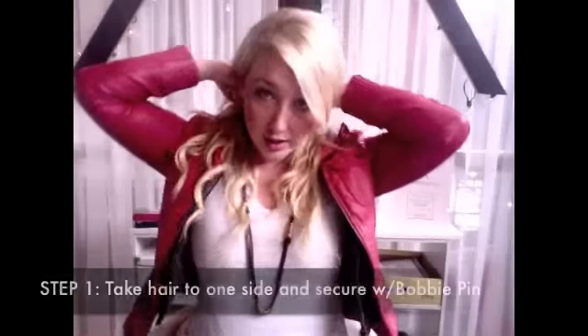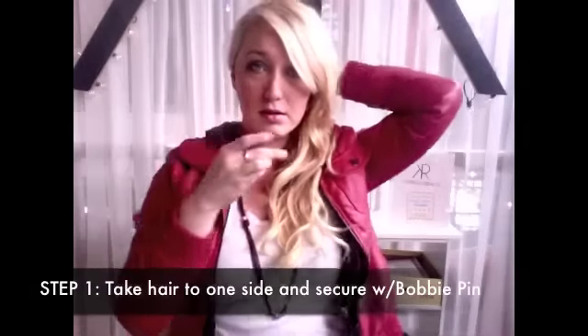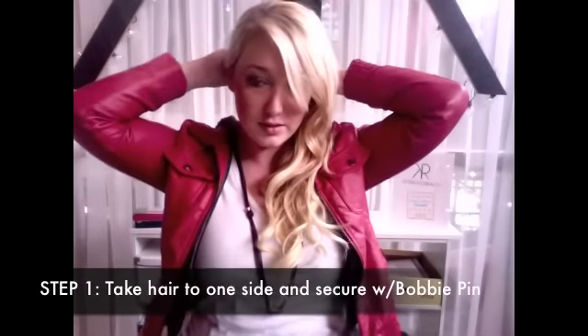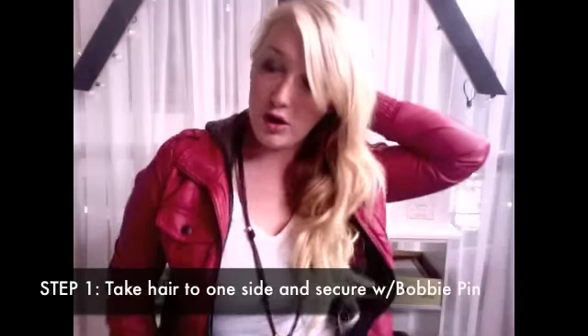First thing, just take your hair all the way over to one side — it doesn't matter what side it is — and just secure your hair back with some bobby pins so they don't fall. You can pull some hair down, mess it up, whatever you want to do.